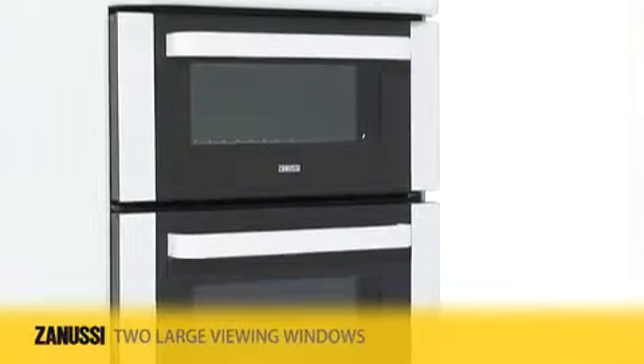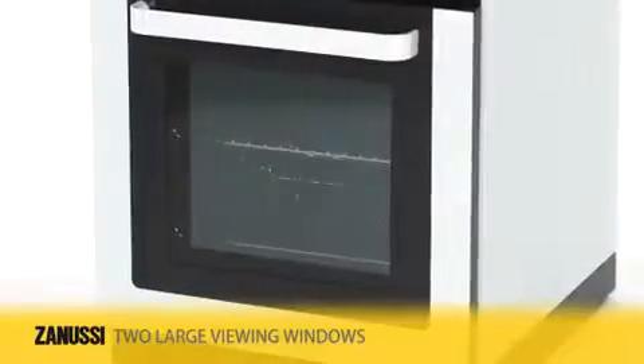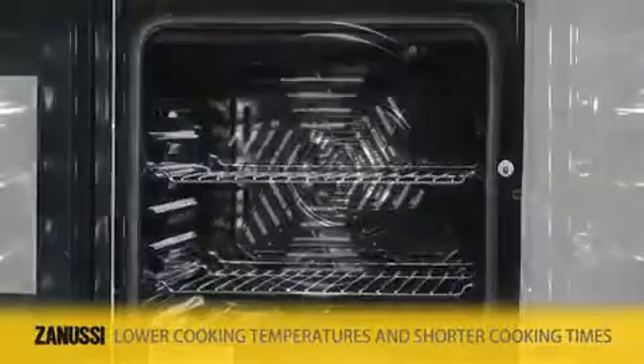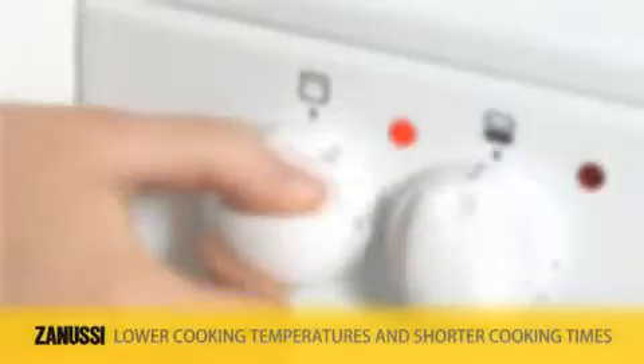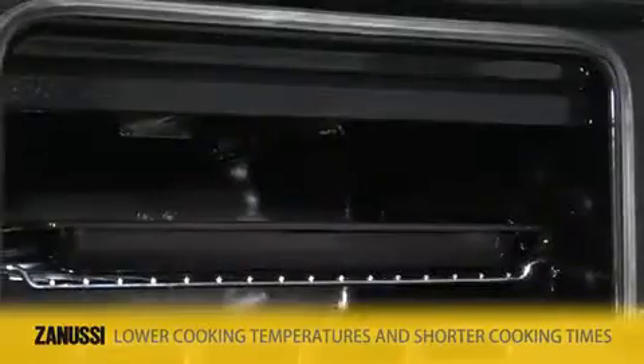Take the hassle out of cooking. Thanks to the two large viewing windows, it's easy to keep an eye on your dish at all times. The clever placement of the fan ensures no transfer of flavor or taste from one dish to another. Lower cooking temperatures and shorter cooking times help you save time and money.